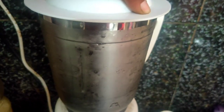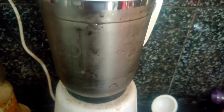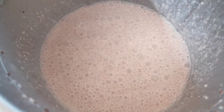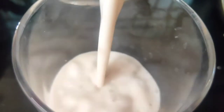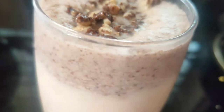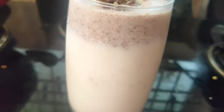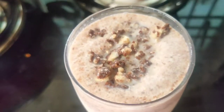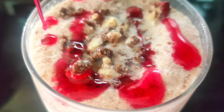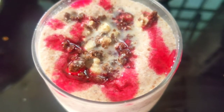I will mix for 5 minutes. I will pour into a glass jar. Like this, I will show you how much it will taste.